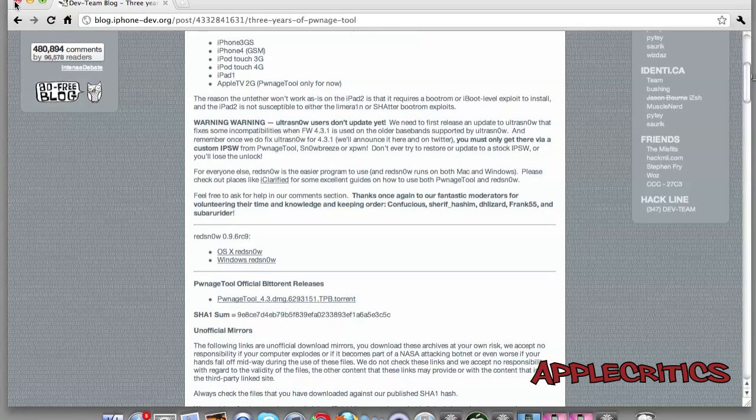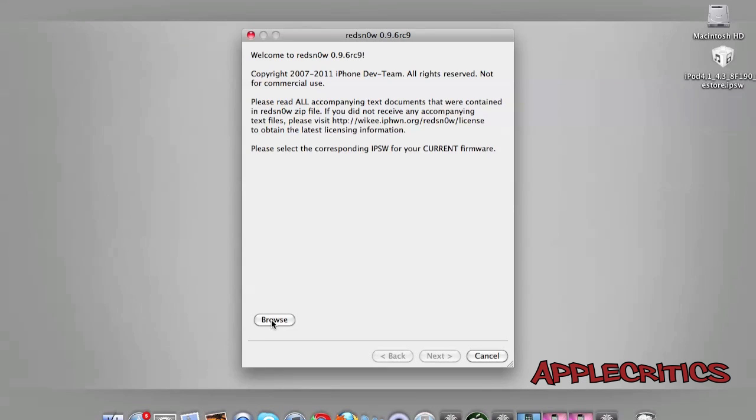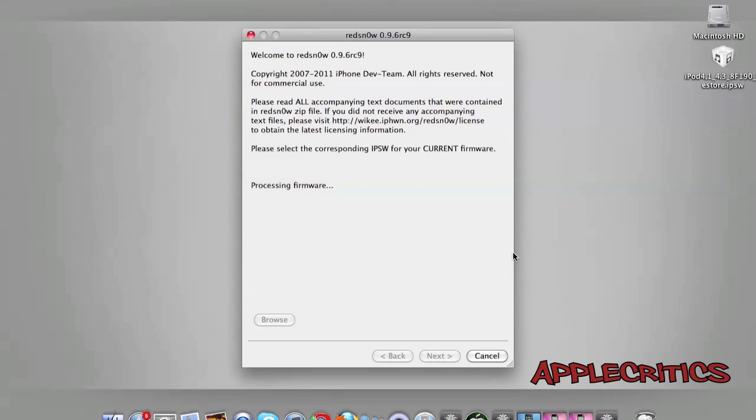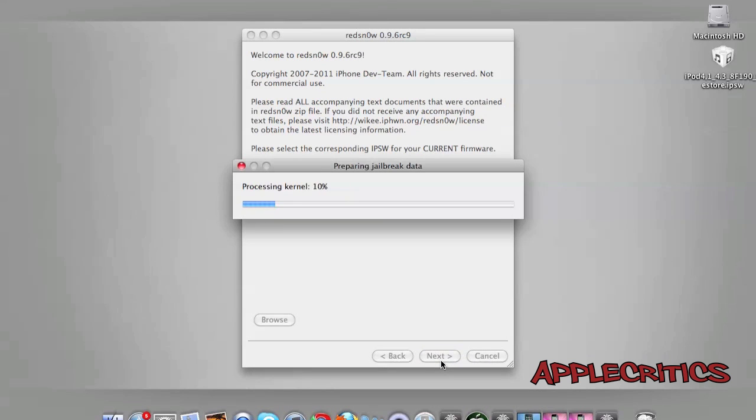Once you've downloaded the firmware and RedSn0w, open up RedSn0w 0.9.6 RC9. Go to Browse, then tap on the firmware for your device. It will process the firmware and show 'IPSW successfully identified,' then you can proceed to the next step.